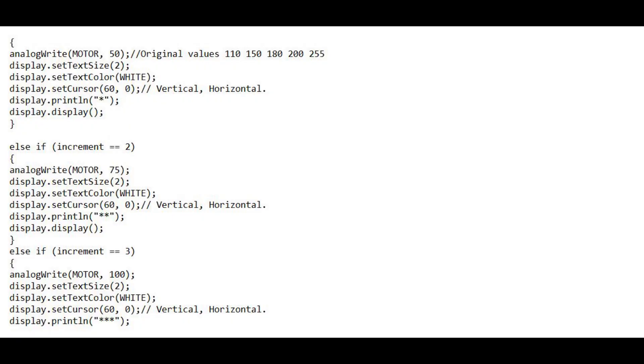The tachometer part of the sketch can be changed to decrease or increase the first preset speed. Originally the value was 110, but I lowered it to 50 for a lower first preset speed. The original values were 110, 150, 180, 200, and 255.